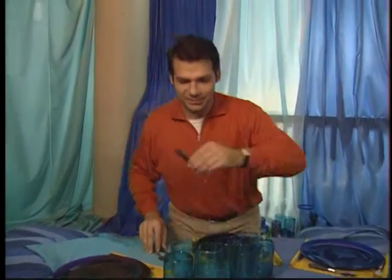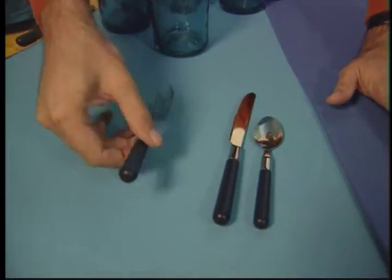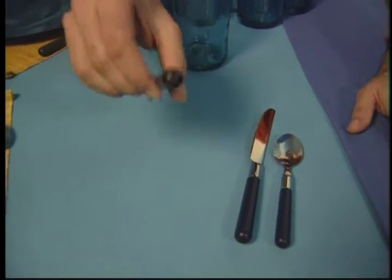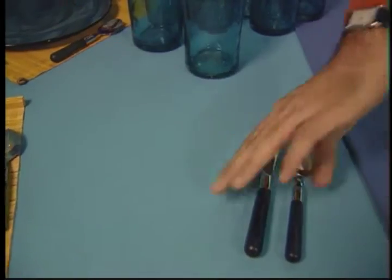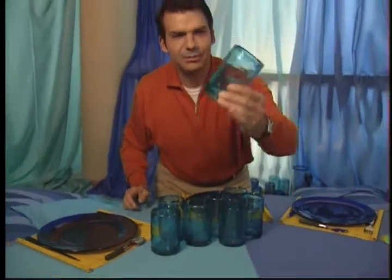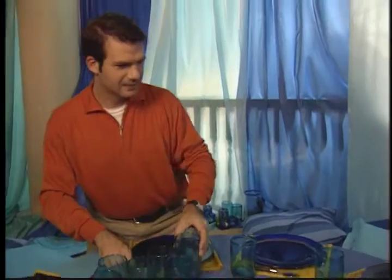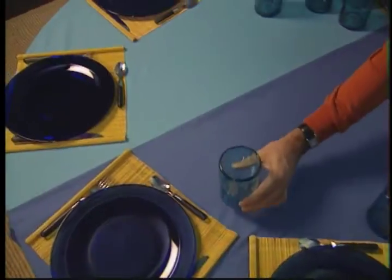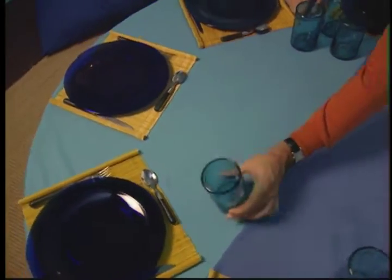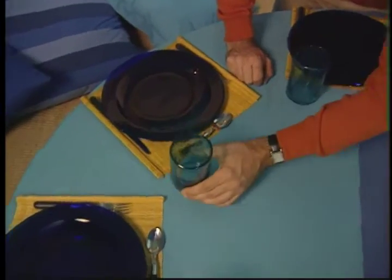Time for a cutlery close-up. Check this out — a Lucite-handled cutlery set in ocean blue. I really like the color, and the other reason I selected it is because it matches our glassware, which is hand-blown in this same attractive blue. I'll place the glasses above the knife at each place setting. These would be perfect for an iced blue curaçao margarita or a coconut surprise — something very cold, very refreshing, and ultra-exotic.